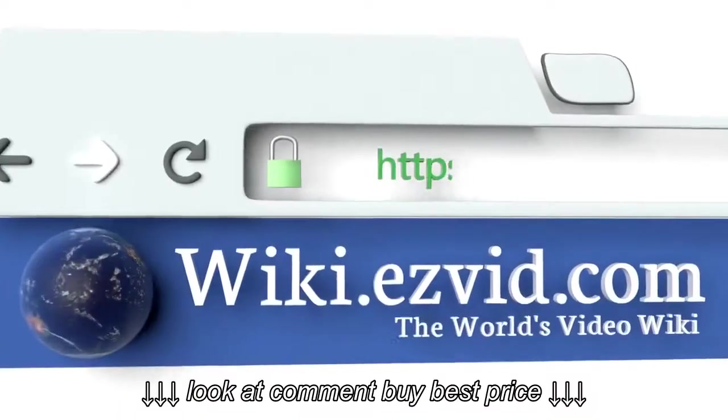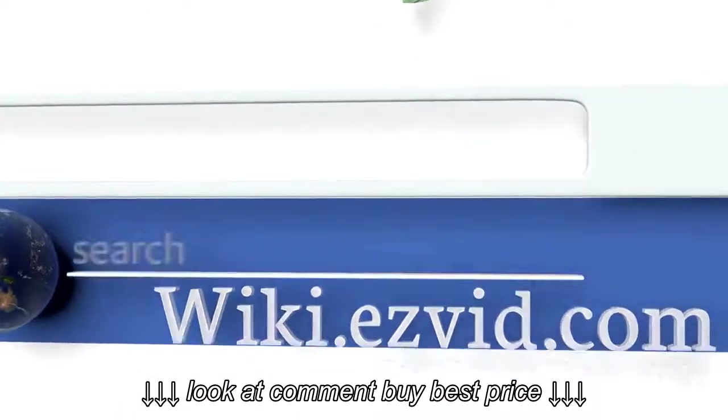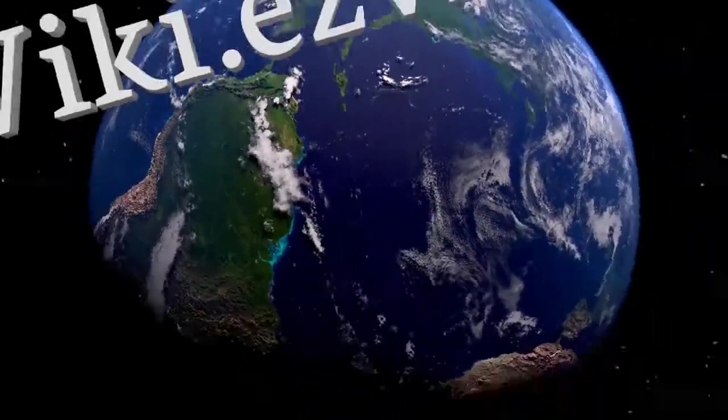To see all of our choices, go to wiki.easyvid.com and search for espresso machines, or click beneath this video.